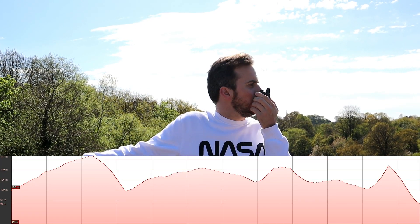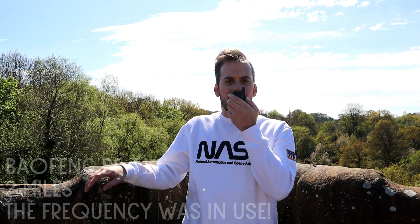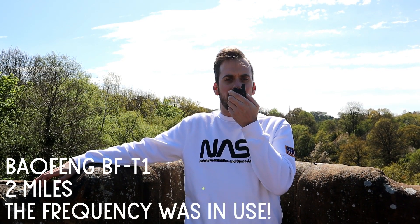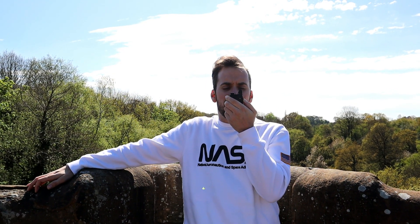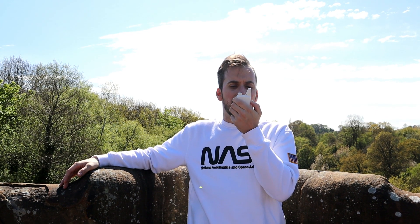This is M3HHY — Mike 3 Hotel Hotel Yankee Mobile — at 2 miles on the Baofeng T1, testing: 1-2-3-4-5, 5-4-3-2-1, UHF, M3HHY Mobile. This is M3HHY Mobile testing the WLN KDC1 at 2 miles: 1-2-3-4-5, 5-4-3-2-1, UHF, M3HHY Mobile.